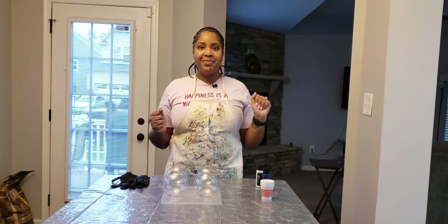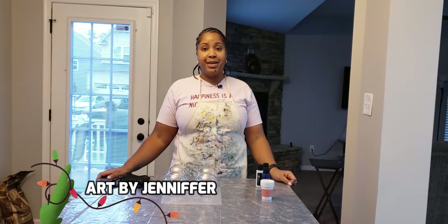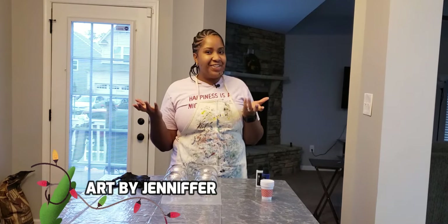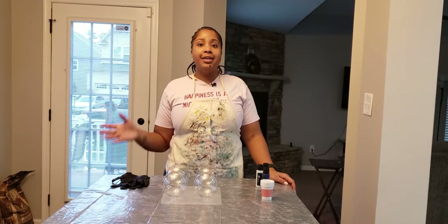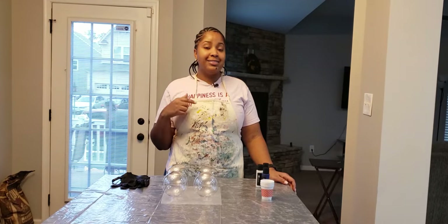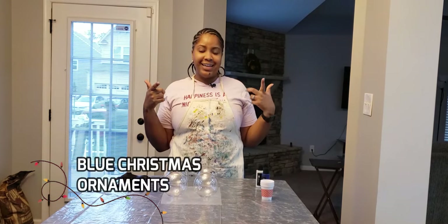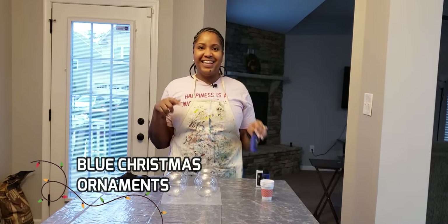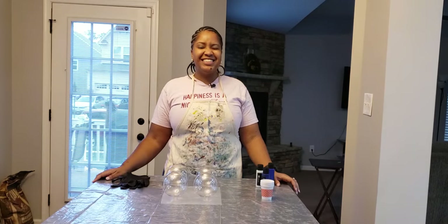Hi guys, welcome back to Art by Jennifer. For those of you who are just joining me for the first time, welcome to my channel. My name is Jennifer. This week I'm going to be showing you how I do my Christmas bulbs. I did a rendition of these balls last week in red, and this week I'm bringing you blue balls — I mean, I'm going to be painting them blue. So if you're interested in seeing how I do this, stick around.